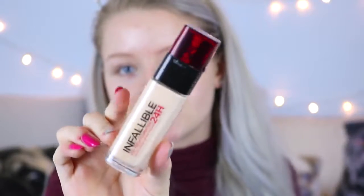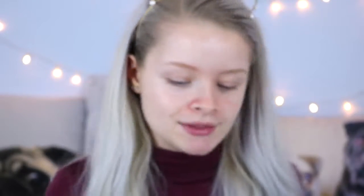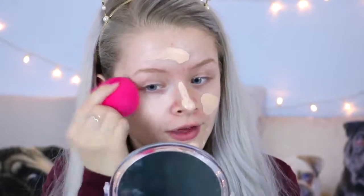I should probably have brought a mirror with me — this is what happens when you're stressed, guys. Okay, so the foundation I'm going to be using is my L'Oreal Infallible 24 Hour Foundation. I absolutely love this stuff — this is in the shade Porcelain. I've just taken some foundation on the back of my hand and I'm going to dot it onto my face, using the rounded end of the sponge to pat it in.